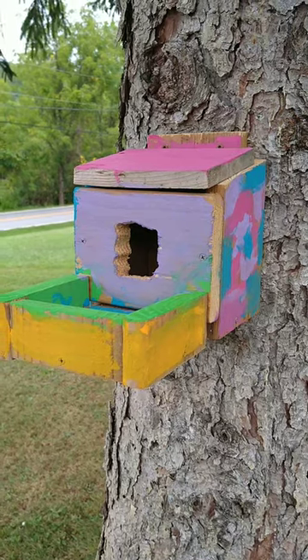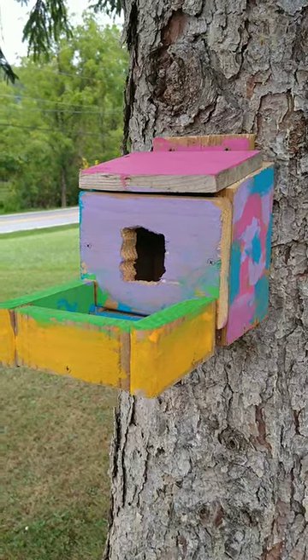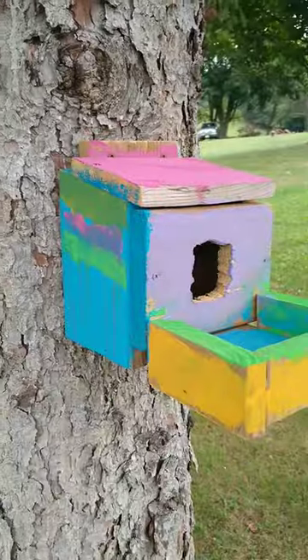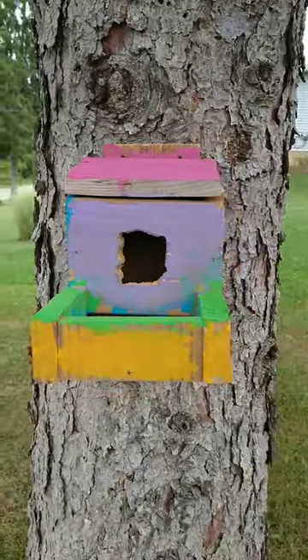And there you have it, one DIY bird feeder and birdhouse combination hand painted by the kids. Can't wait to see what beautiful birds come to make it at home.